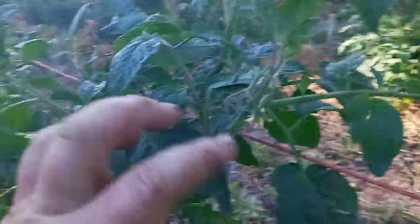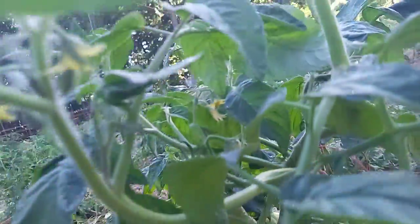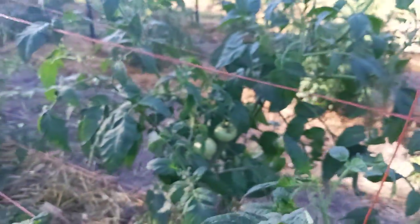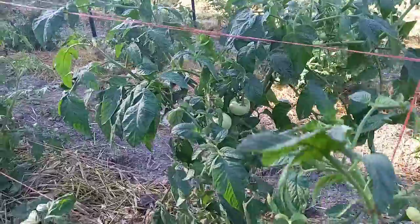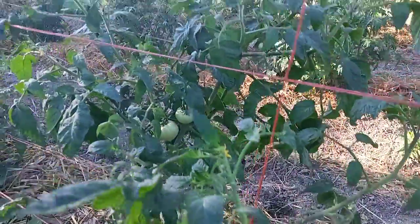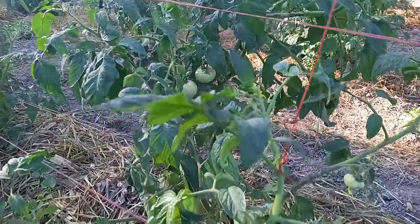Some of them, like over here, we have lines over top to support some of the tomatoes. But this is how we do our tomatoes — how we tie them up and support them so they don't snap the stems. Thank you very much for watching. Have a great day. Bye.